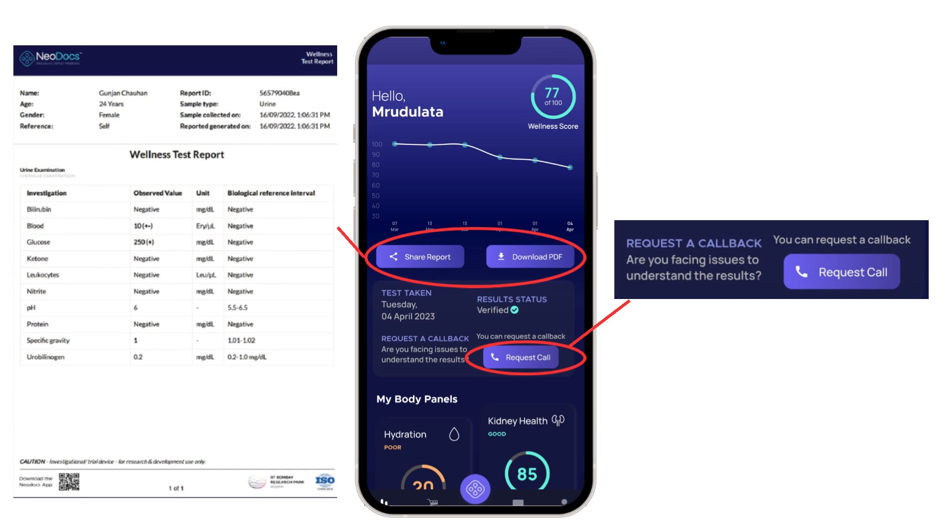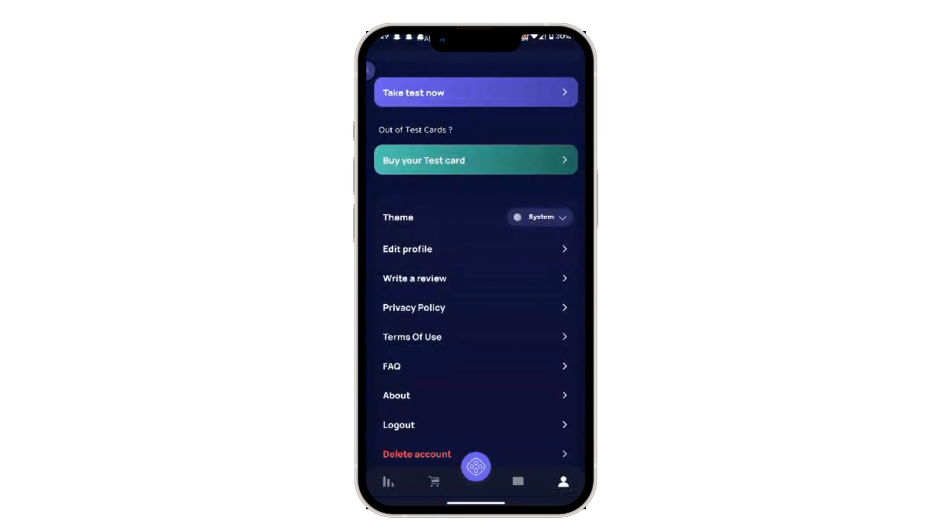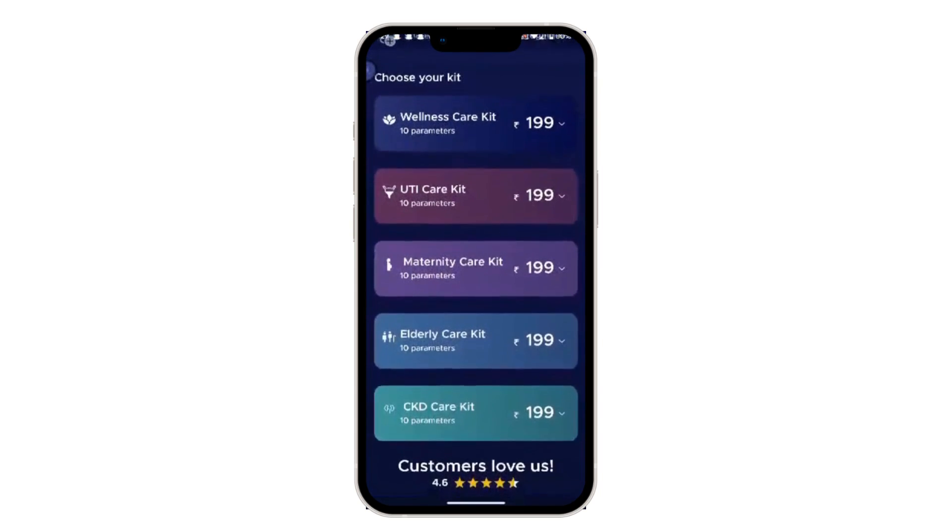You can download and share the PDF report from the app itself by clicking on the respective buttons on the homepage. To buy more kits, tap on the profile button and click on the relevant links.